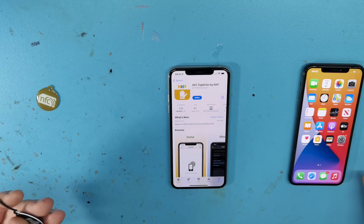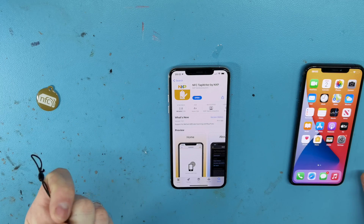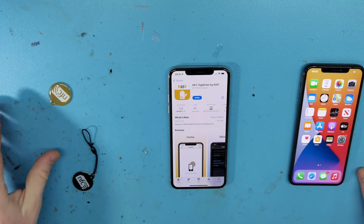To do this we need a couple of things. We need rewritable NFC tags. This is the version that my guys use — it's a keyring version, quite rugged. They come in lots of different shapes and forms. As long as it's a rewritable NFC tag, you should be fine.